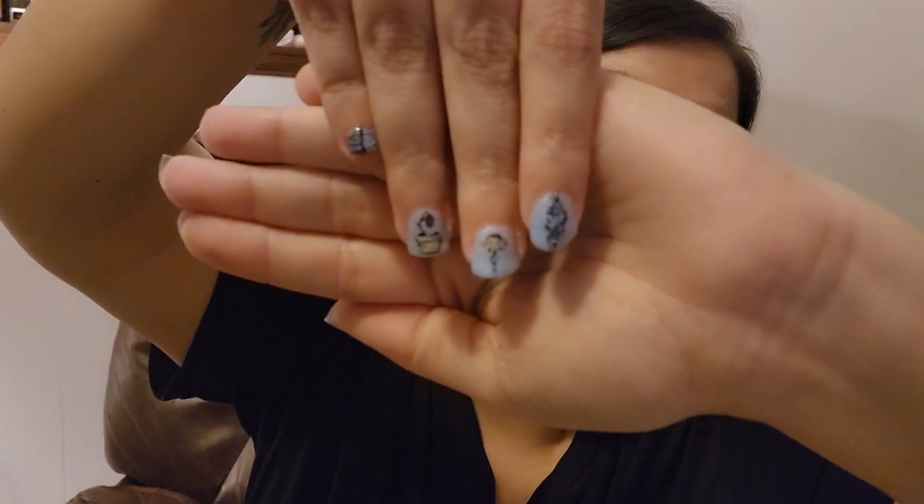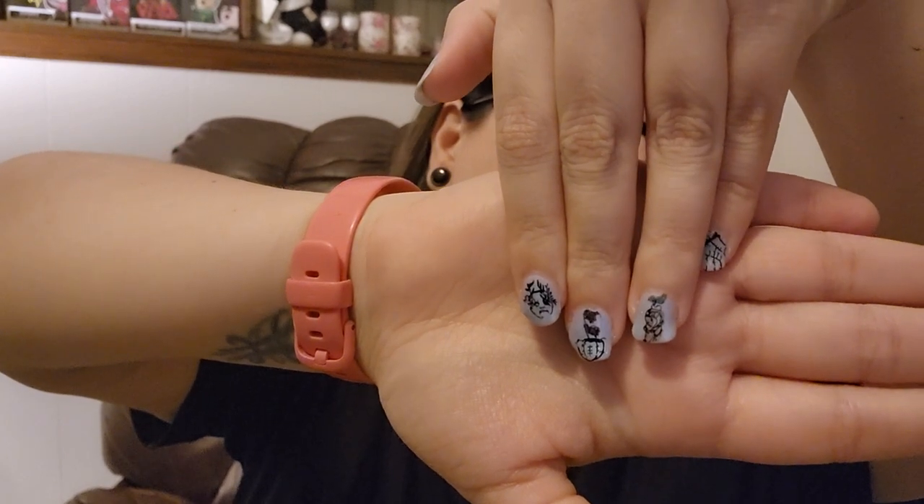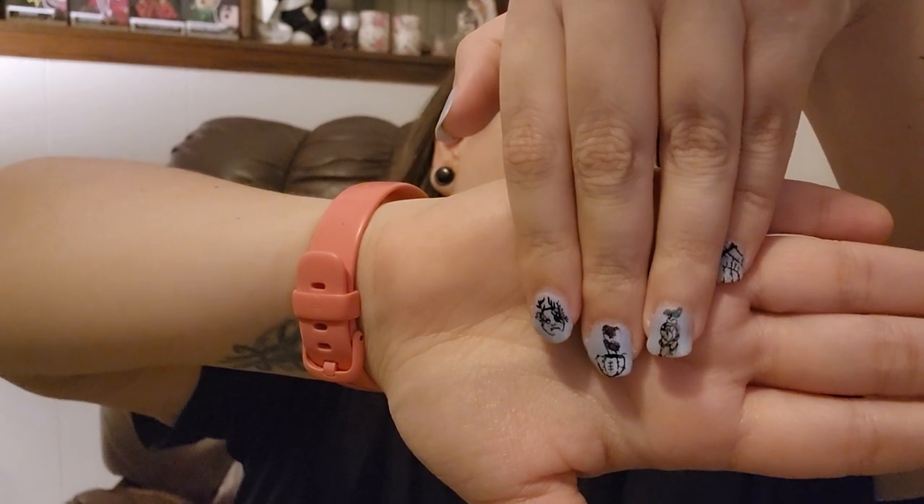A couple videos back I hauled a bunch of Maniology nail plates — like 8 to 10 of them. If there are any stamping plates in particular you'd like to see me use and review, let me know. I bought this plate because my son jokes that I have a black thumb — or calls me an eco-terrorist because I can't keep plants alive — so when I saw this plate with all the dead flowers, I knew I needed it.